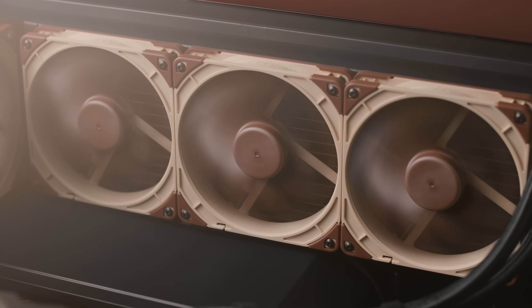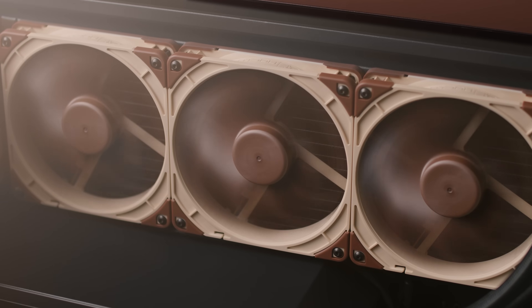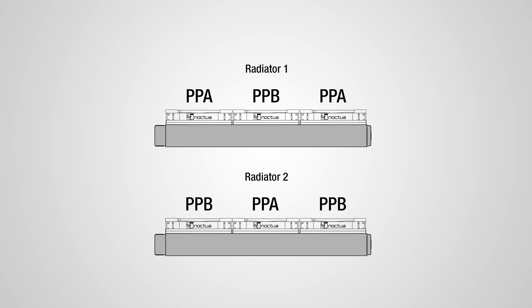High-end PCs tend to use more fans, either as case fans or on water cooling radiators. The same effect can be achieved by opting for multiple SX2PP sets and making sure that the PPA and PPB fans are not placed next to each other. For example, a dual 420mm radiator setup will be perfectly covered with three sets of offset speed fans — one radiator equipped with an ABA sequence of fans and the other with a BAB. This setup, where fans sitting right next to each other never run at the same exact speed, will minimize the unwanted effects of intermittent vibrations or periodic humming noises due to beat frequency phenomena.